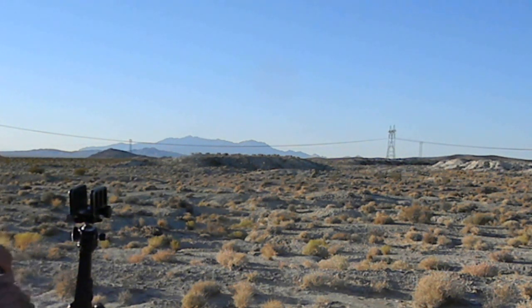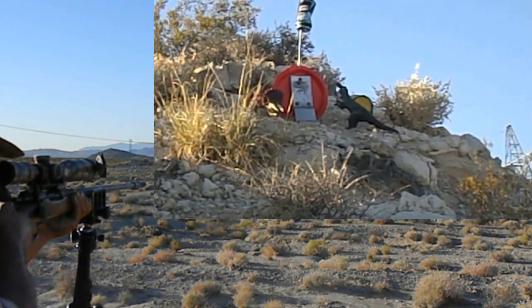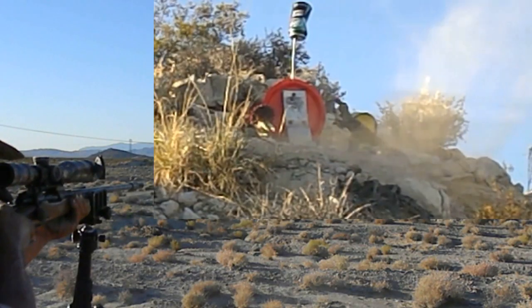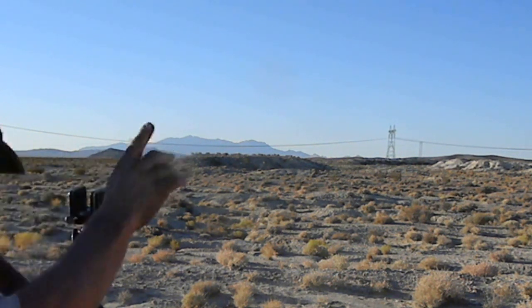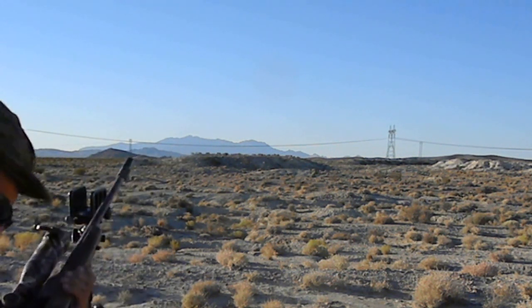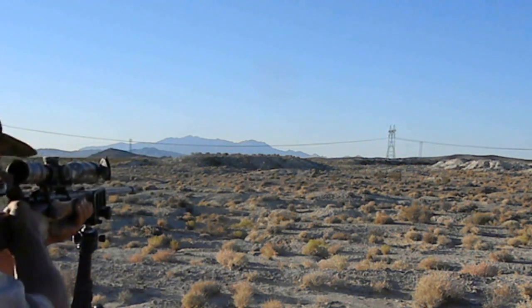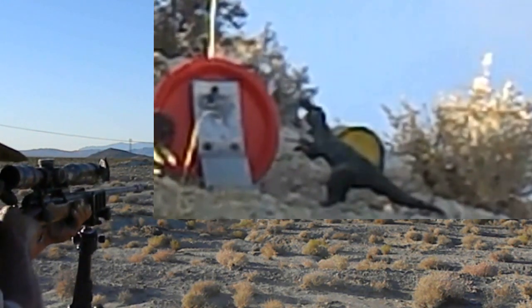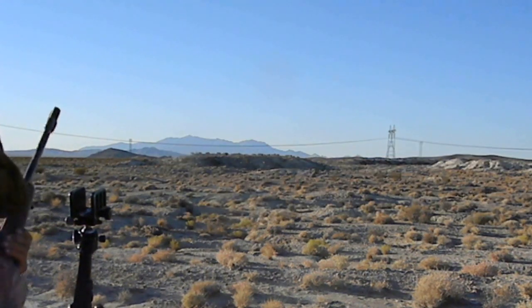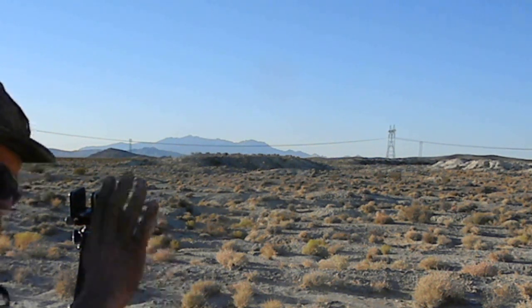I'm gonna go three clicks to the left — my military left. Just before and low. I'm gonna go two more clicks to the left, aim just a tad above the plate. Remember, this is a slow burning powder — 140 grains don't work too great. Still could have been just a tad to the right. One more click to the left.